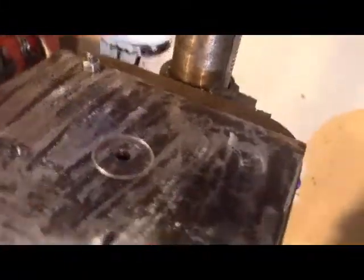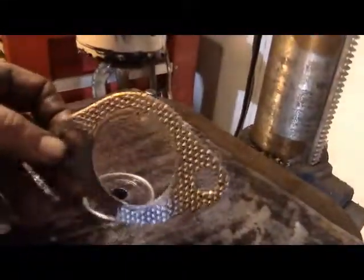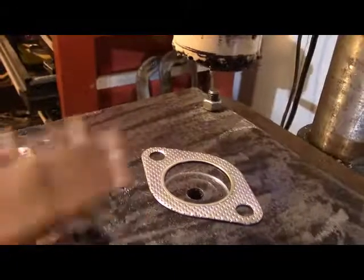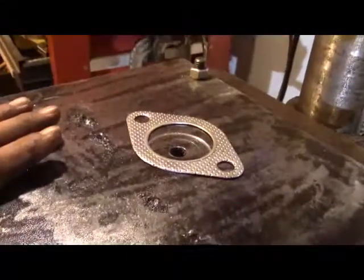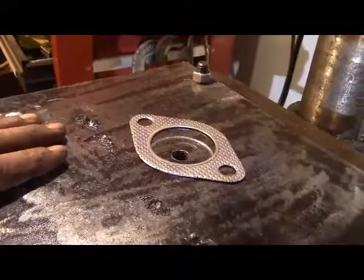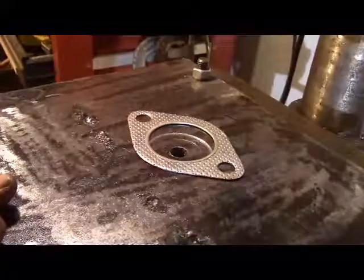If you weld down a very odd shaped piece — just for example, if you had a piece that looked like this exhaust gasket — if you needed to do some work on a piece shaped like that, how are you going to hold that in a vise? But if you were able to just weld that to your sacrificial table on your drill press, boy that works slicker than snot. I hope all you folks out there find this idea really handy. I sure do. I'll be using it for the rest of my life.